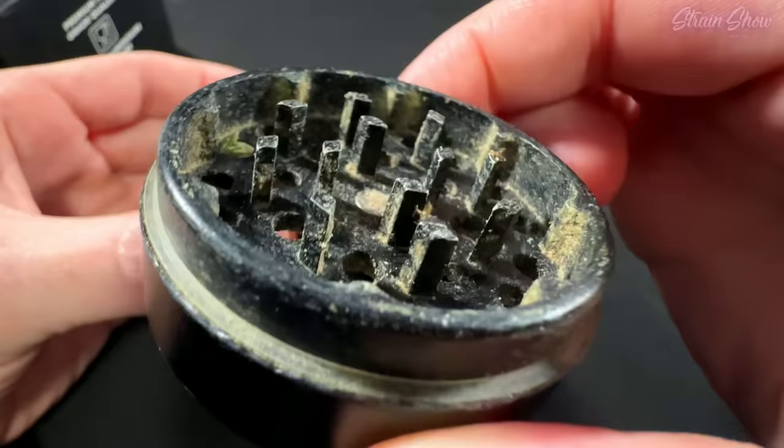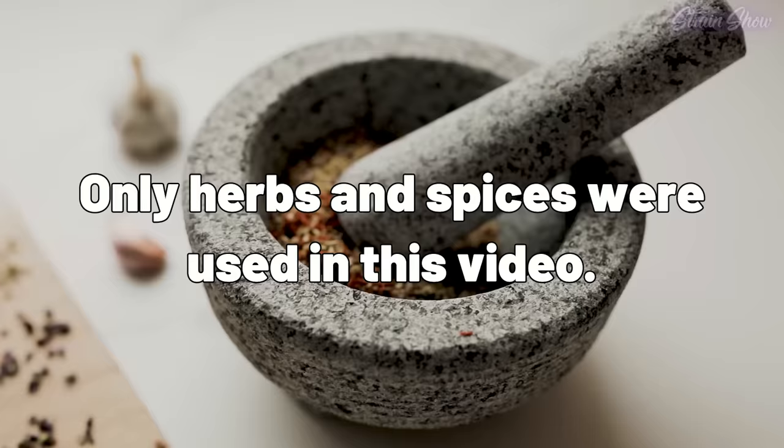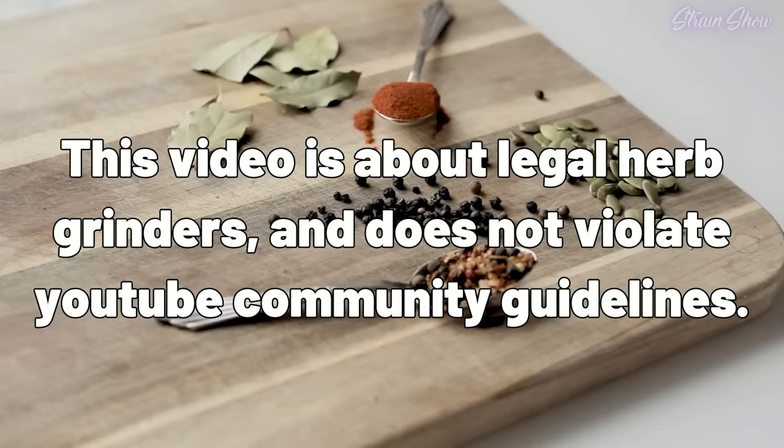If we look inside, you can see it has a good bit of buildup and residue. And you can see that I only use these grinders for legal herbs and spices. This video is about legal herb grinders and does not violate community guidelines. But before we look at this old dirty grinder any further, let's look at what we're going to be comparing it to.